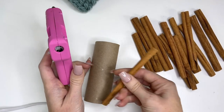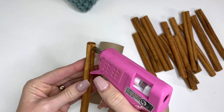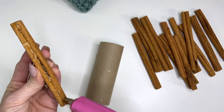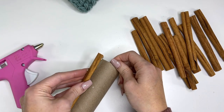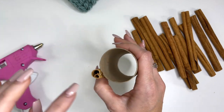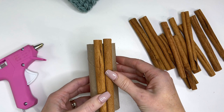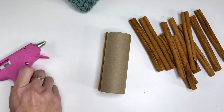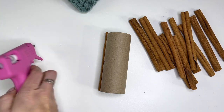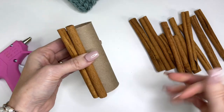This is really simple. You just want to see where your cinnamon stick will lay flat for where you're putting your glue. Then just glue down. Don't make the mistake I just did — if it comes up a little bit farther, you probably wouldn't want to add glue to the very top. Just keep going and glue all the way around.